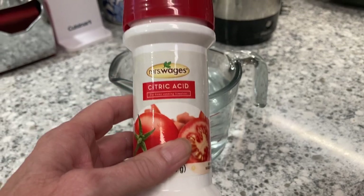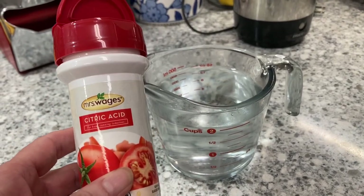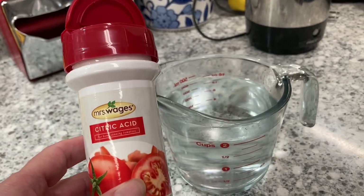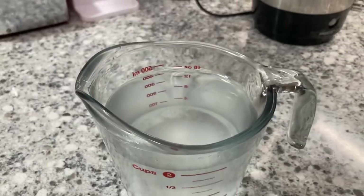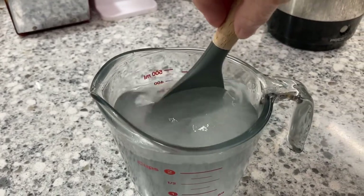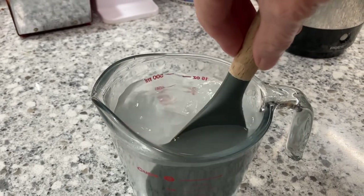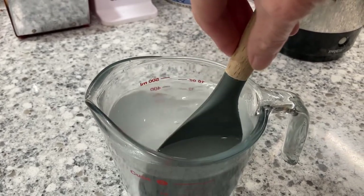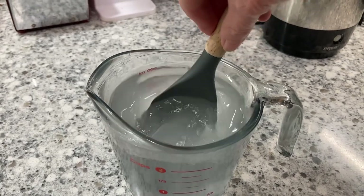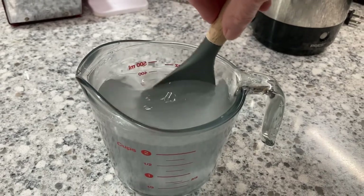You need citric acid and two cups of warm water. Add one tablespoon of citric acid to the warm water and stir it up — make sure it's really dissolved well. It is also not recommended that you mix your herbs with the garlic. Who would have ever thought that this would be something you really need to consider before making your infused oils.